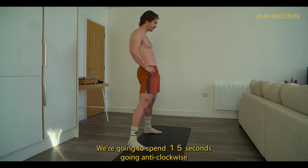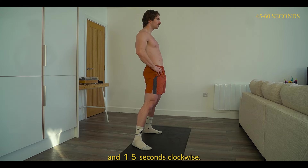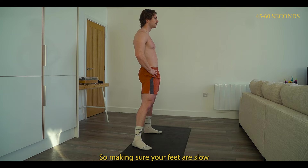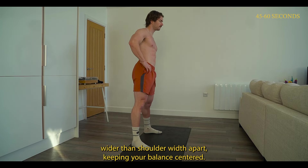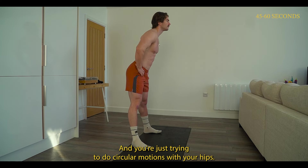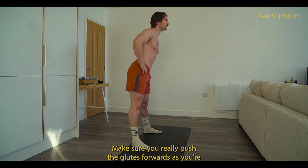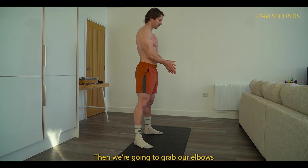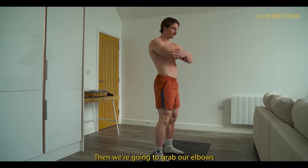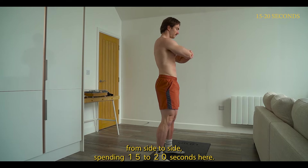We're going to begin by doing hip circles. Spend 30 seconds here — 15 seconds going anti-clockwise and 15 seconds clockwise. Make sure your feet are slightly wider than shoulder width apart, keeping your balance centered and doing circular motions with your hips. Make sure you really push the glutes forwards as you reach the forward direction. Then grab your elbows, cross your arms, and simply rotate from side to side, spending 15 to 20 seconds here.